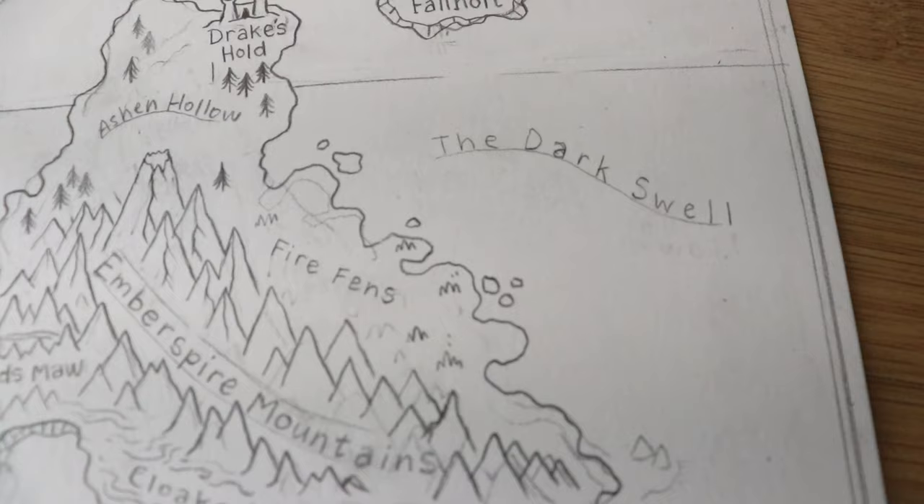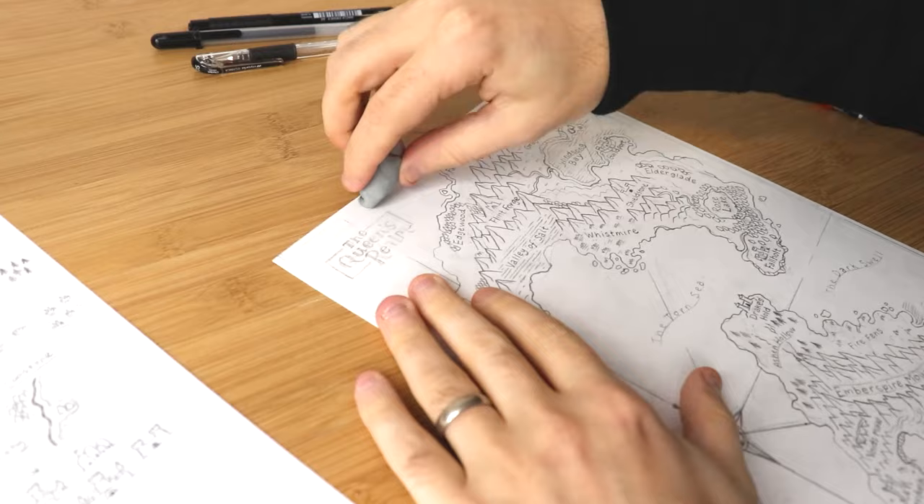Have fun — drawing's awesome, making maps is awesome. I love this stuff.